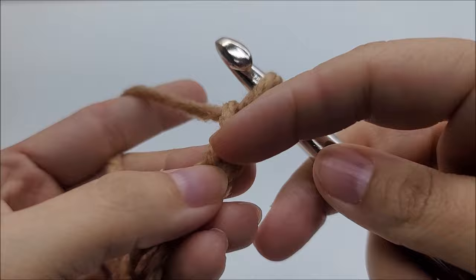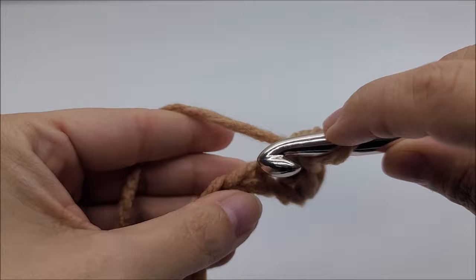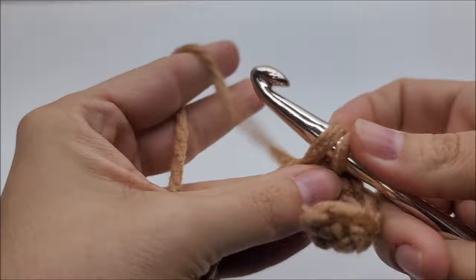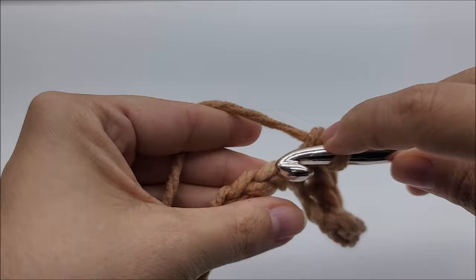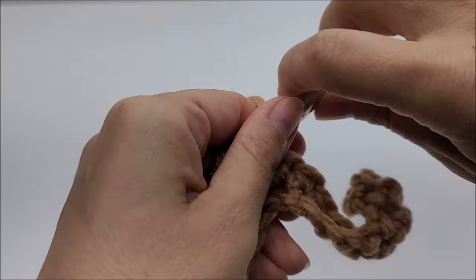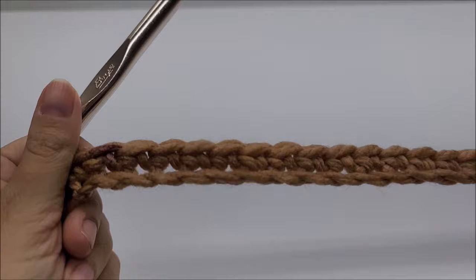For row one, we're going to put a single crochet in the second stitch from the hook — remember we do not count the one that's on our hook. We're going to work one single crochet in every stitch for the length of our chain, just like this. Row one is one single crochet in every stitch until you get to the end of the row.